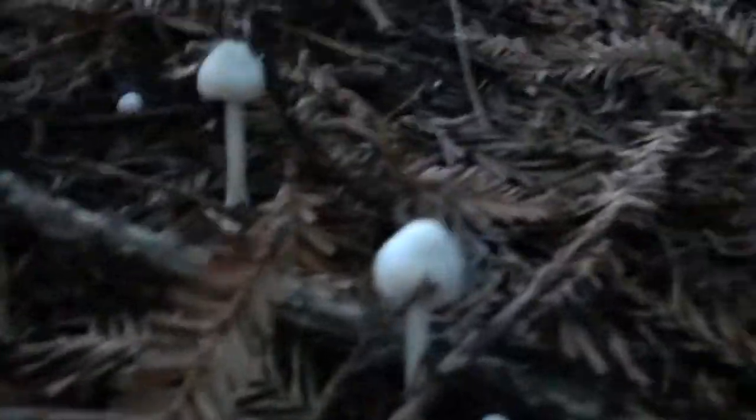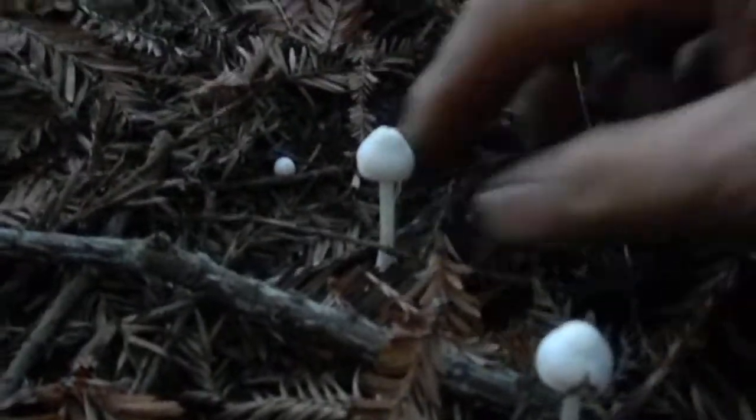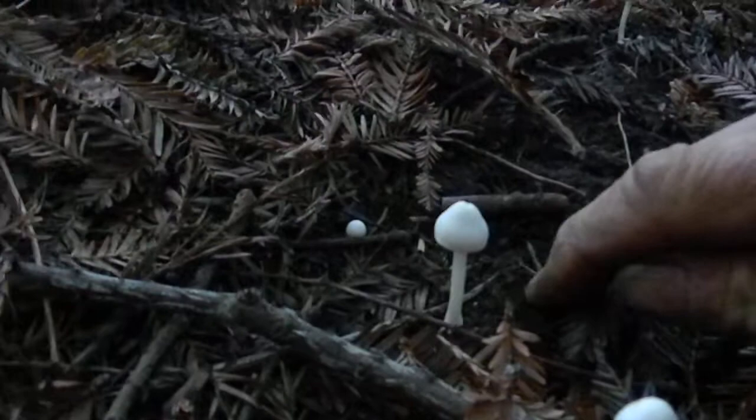Okay, so here we have some little white ones. There's a few of them around here, little bitty white ones. And so it looks like they're kind of growing directly on the ground.